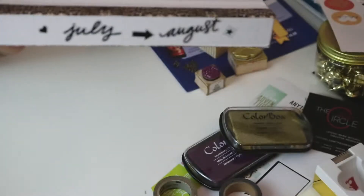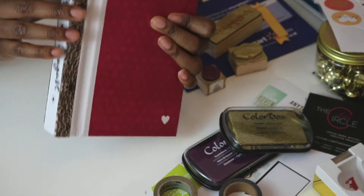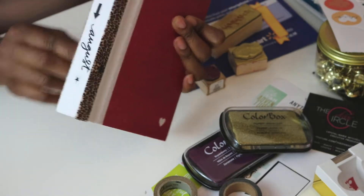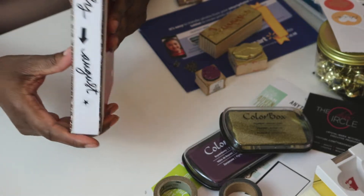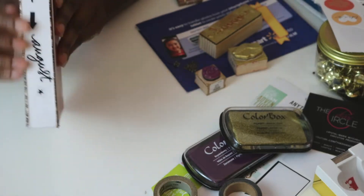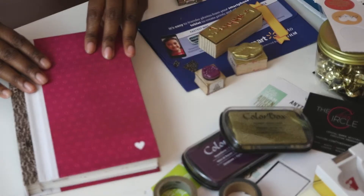This one is specifically for July and August. I did put some washi tape on the binding — it's going to be temporary, I need to figure out what I'm going to do with it — but I did it because the crease was getting dirty, and this is white so it's not going to be easy to keep clean. If you guys have tips for what you're doing with your white binding, or if you're decorating the favorite theme books, I would appreciate the tips — leave them down below for me.